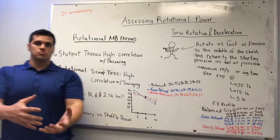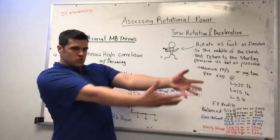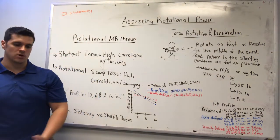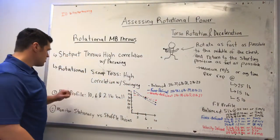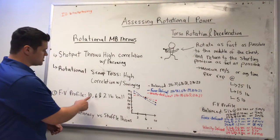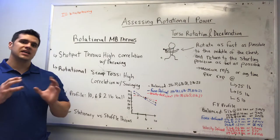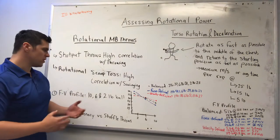With the rotational scoop toss, the ball is held lower by the hips and the athlete pitches the ball into the wall in a rotational manner. This is going to be more correlative with swinging velocities — it's much more predicated by hip extension speeds and how fast they can pull those arms through. What I like to do is track a force-velocity profile using something like a 10, 6, and 2 pound medicine ball, or a 12, 8, and 4 pound set. Any three evenly distributed weighted medicine balls is a really good way to develop a force-velocity profile.